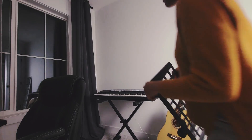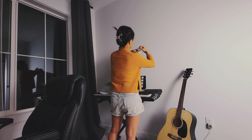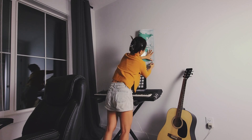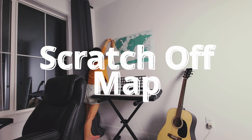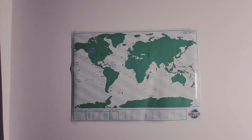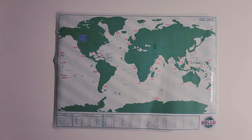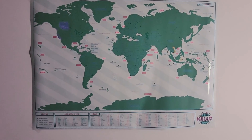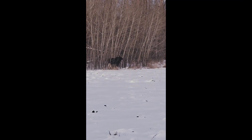I have this very cool world map that I've been wanting to hang up for a while but couldn't find the right spot. Today is the day! It's a scratch map — green areas are places I haven't been to yet, and wherever I go I scratch off that part. Canada, Vietnam, Indonesia, and Cuba are already scratched off.